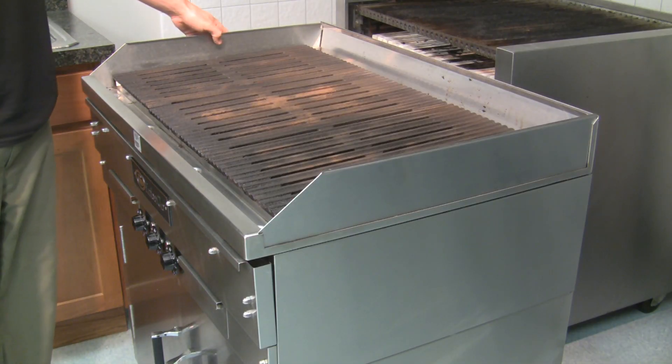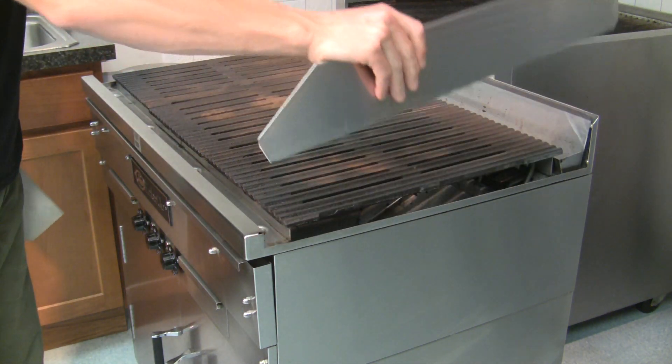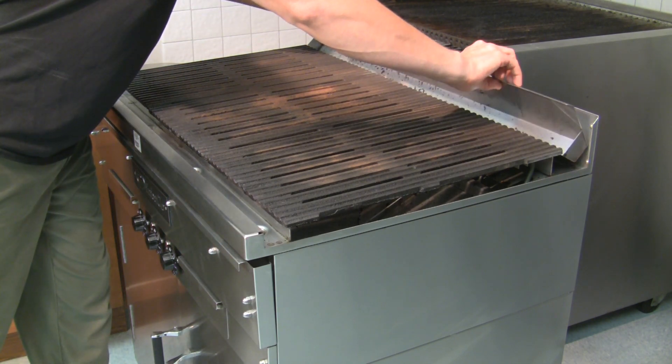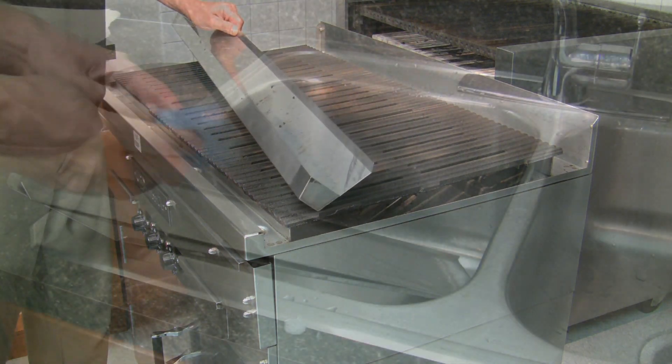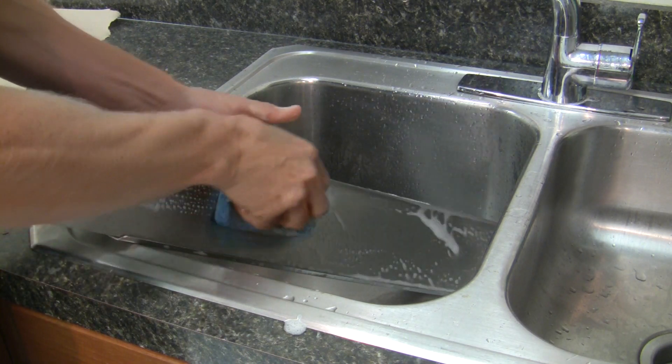After scraping the grates, remove the side splash guards and the rear grease trough. These pieces are easily cleaned in a sink with soap and water.